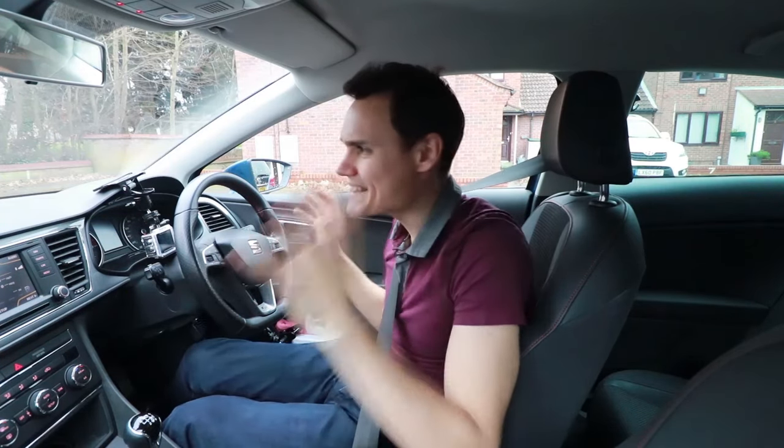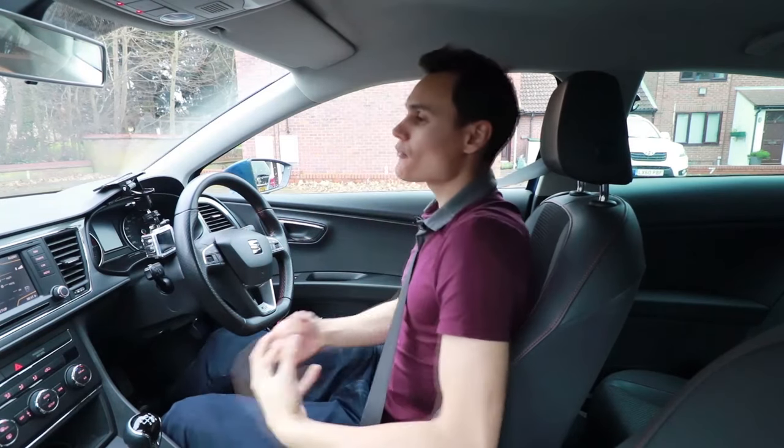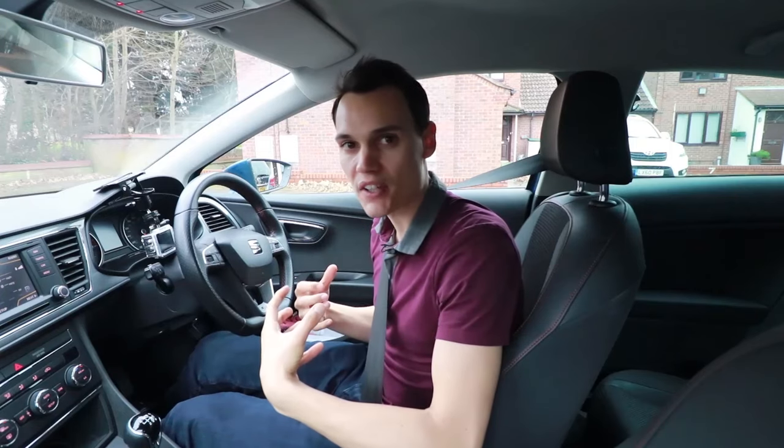So those are the problems most learners have when they're learning how to slow down downhill. Here are some tips. The first tip is make sure you come off the gas early and see what happens before you add brake. Don't just go straight on the brake because you'll probably overdo it. You want to come off the gas first and see how much the car slows down and then add brake as you think you need to.